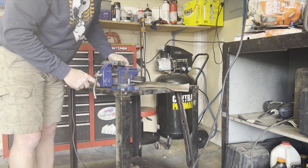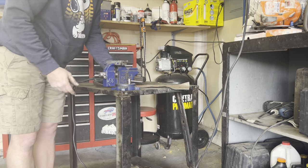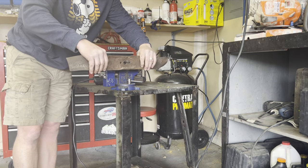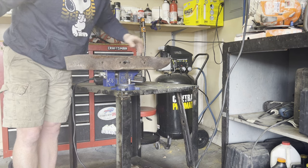Then you want to check to make sure the blade is balanced. I just use a nail at the end of my vise. Get it up on there and that looks pretty balanced.